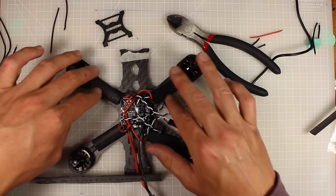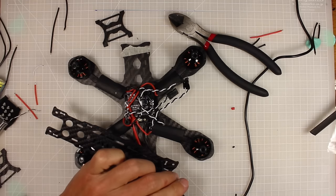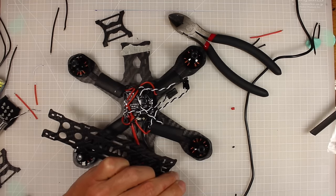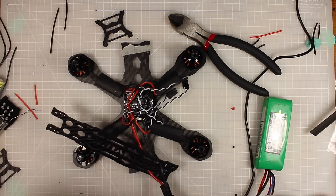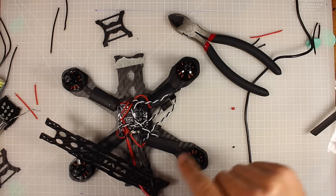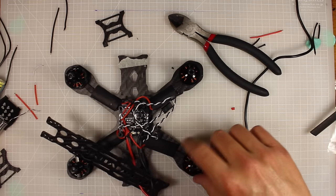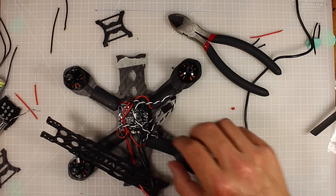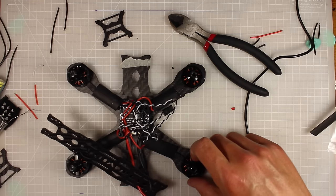So we have all ESCs and motors wired in, and the battery plug connected. I'll give it a quick test — connect the battery and you can hear the motors beeping, ready to go. There's no flight controller yet, which is why it goes no further. One thing worth mentioning: if you've made a mistake with motor direction, you can reverse it in BLHeli firmware without rewiring.